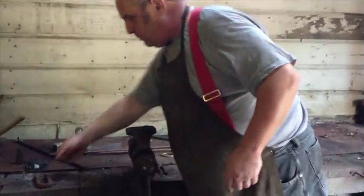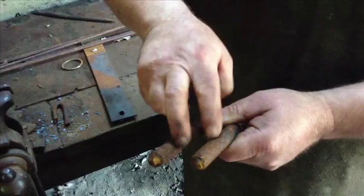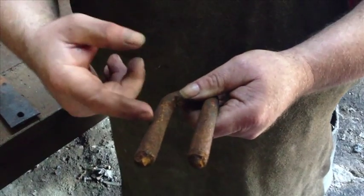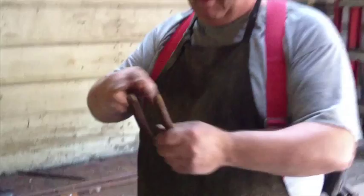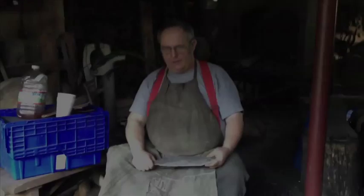Bigger material calls for bigger bending forks. This is 5/8 round rather than 3/4 round, so the gap's a little bigger and the material's a little bigger. These are made to bend 5/8 round to 3/4 round. The bigger the forks, the bigger the material you can bend. But you still want to keep the distance between the two forks tight so that you can adjust your bends and make them exactly the way you want.